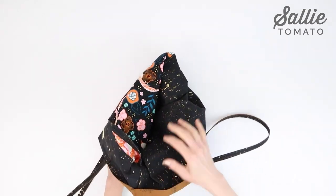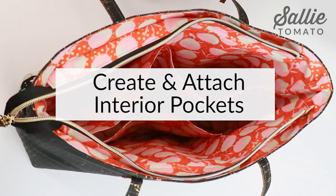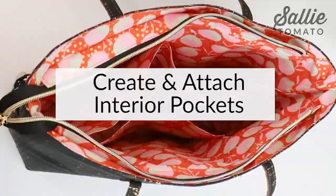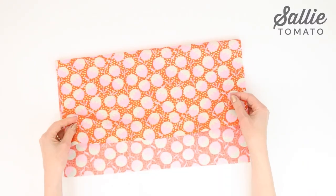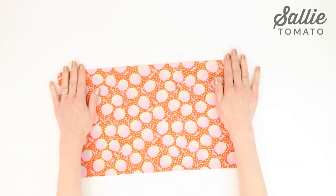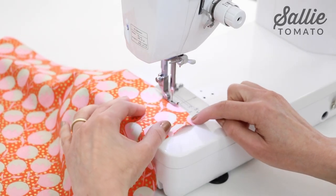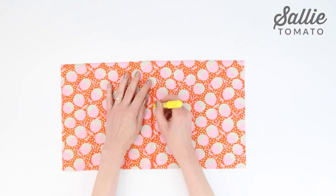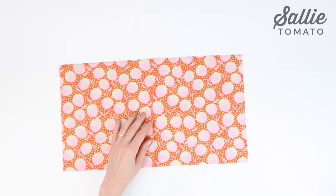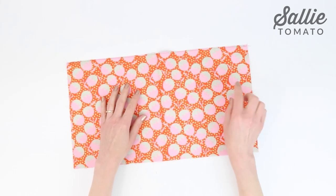Turn the tote exterior right side out and take a minute to admire your work. We're ready to move on to the interior pockets. Fold the double pocket lining piece in half, wrong sides together, meeting the short edges and pressing the top fold edge. Then topstitch along the fold with an eighth inch allowance. Mark the vertical center of the pocket, dividing it into two sections. You can use removable pen or chalk, but I pressed a center line so there's no visible marking later.